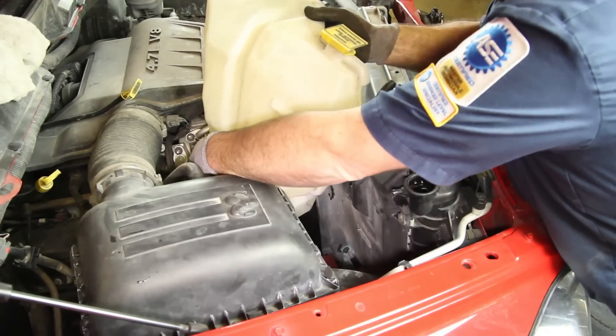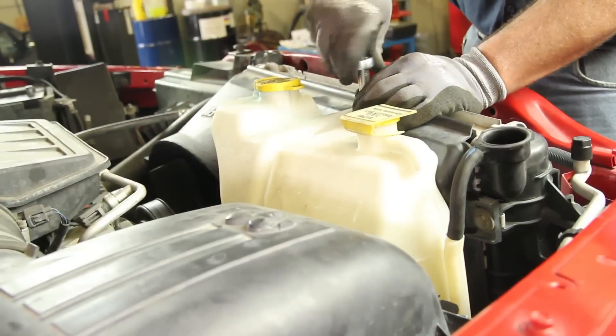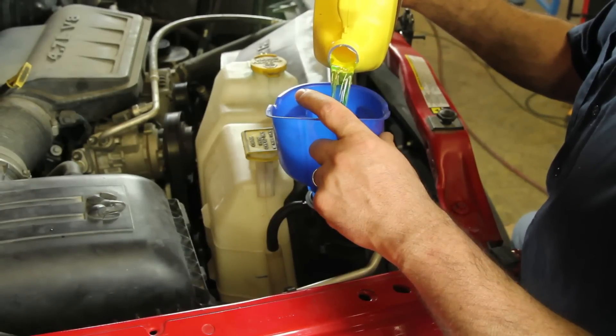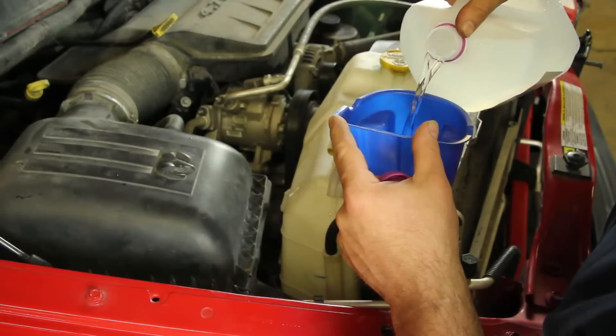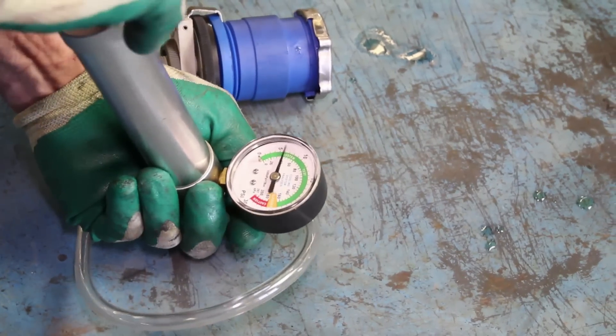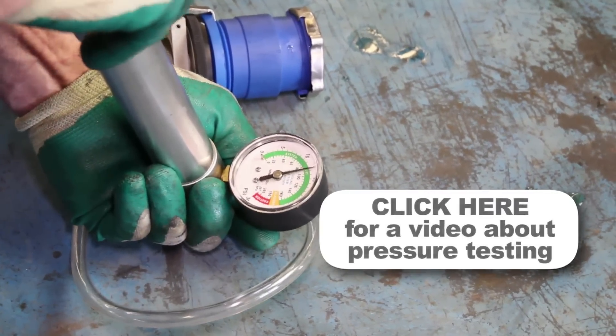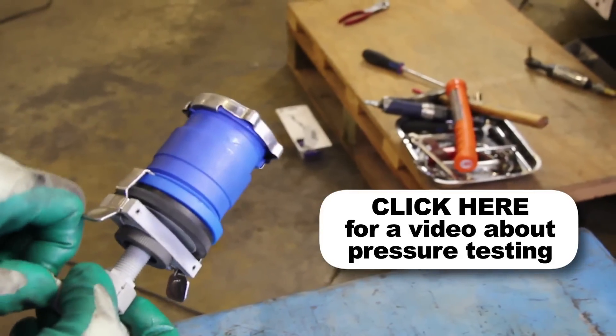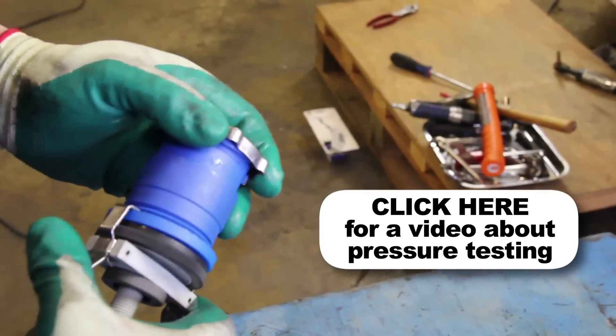Reinstall the coolant reservoir tank and refill the system using a 50-50 blend of antifreeze and distilled water. It's a good idea to test your pressure cap, as a faulty pressure cap can lead to an inefficient cooling system. If you do not have access to a pressure tester, these are available at your local parts store.